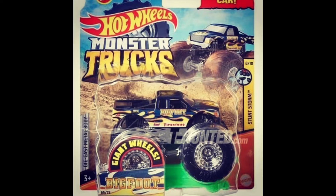It is part of the Stunt Storm set, which I think is a new set — correct me in the comments if I'm wrong. It comes with a crushable car, just like the Leonardo did.